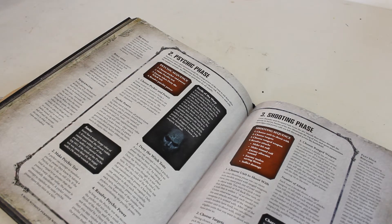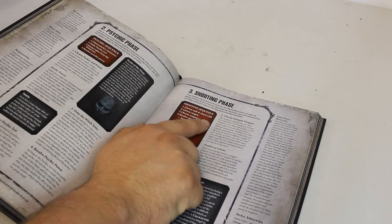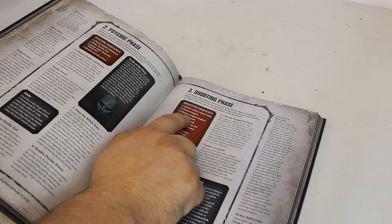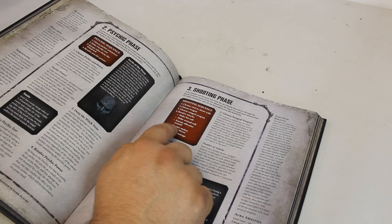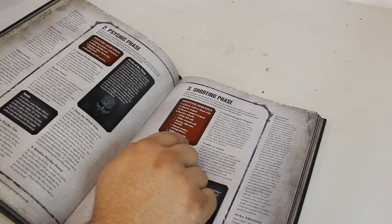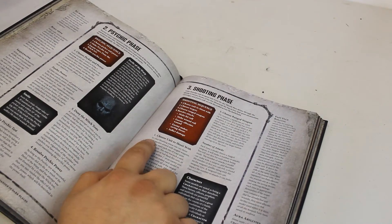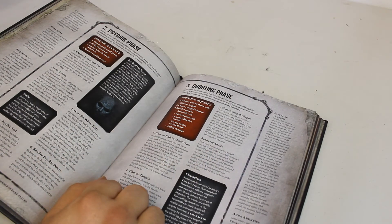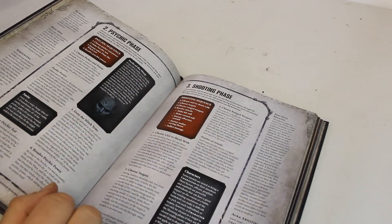Now going to the shooting phase. The sequence is: choose a unit to shoot with, choose a target, choose a ranged weapon, then resolve your attacks. Resolving attacks means: make a hit roll, make a wound roll, enemy allocates wounds, enemy makes saving throws, then inflict damage. Choose a unit to shoot with - if you've got something with a gun, choose who you want to shoot with.